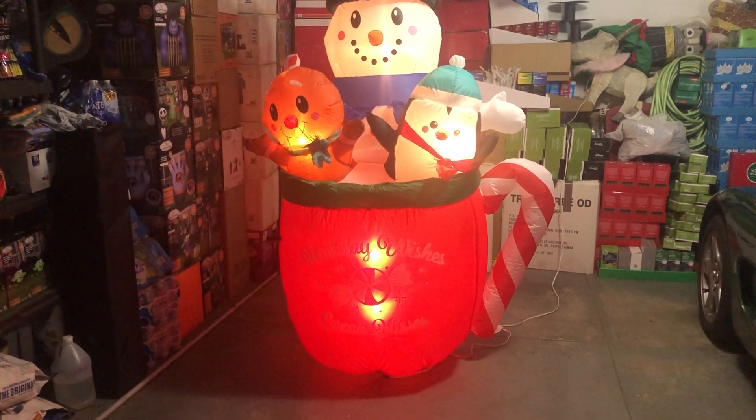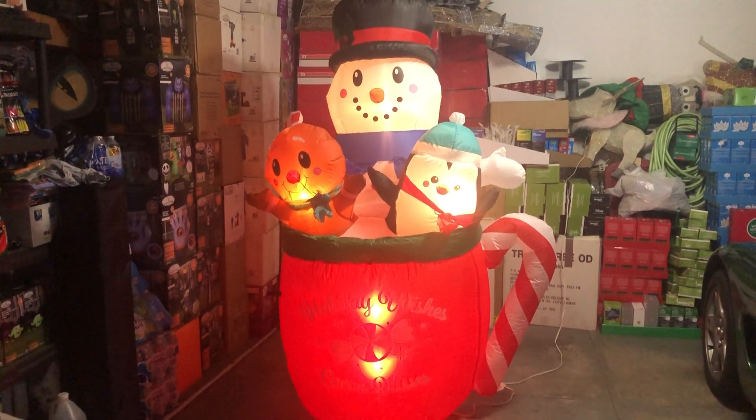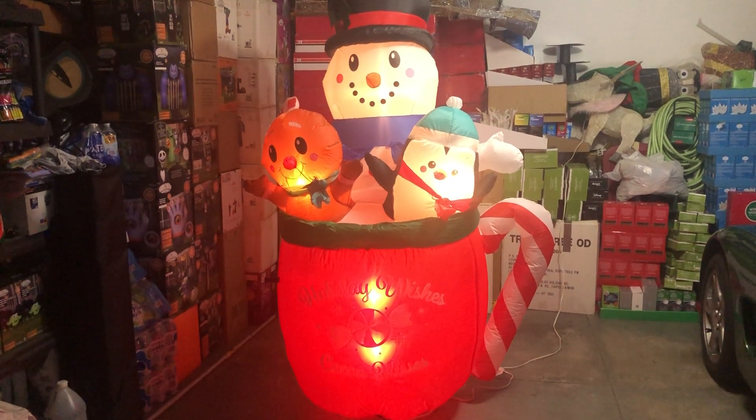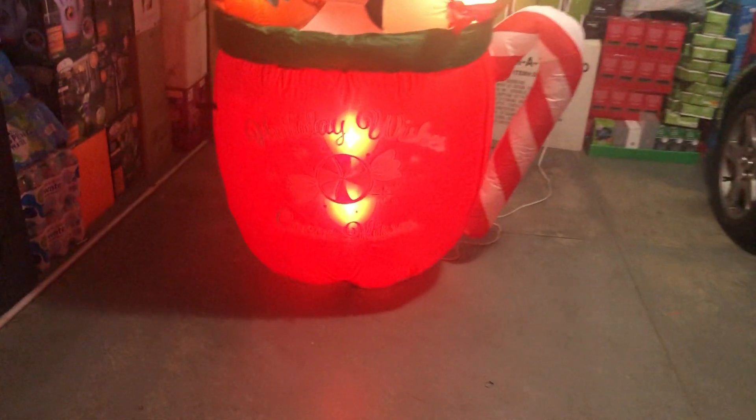Now that we have the lights off, it looks fairly nice in the darkness. The print is kind of hard to read and it's not picking up on camera very well. But it does say Holiday Delicious Cocoa Cup, like on the box.